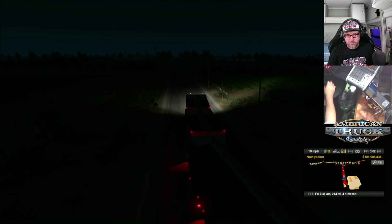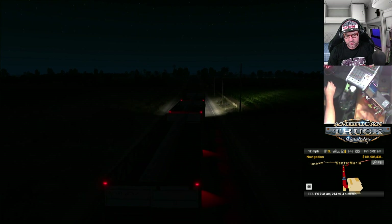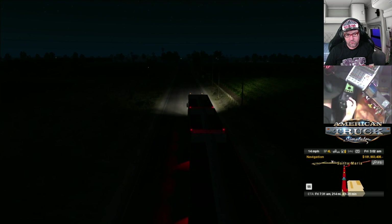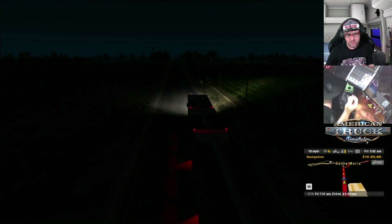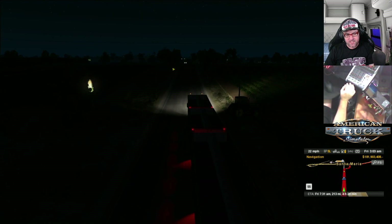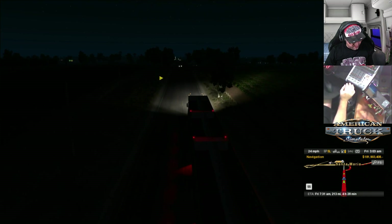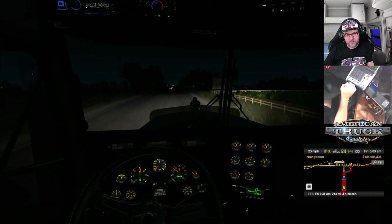Let's have a look at the trailer — how's it going back here? It's all good. Listen to that engine. There we go. The engine today I believe is the Cummins 600 series. I believe. I haven't changed the engine in this for such a long time.